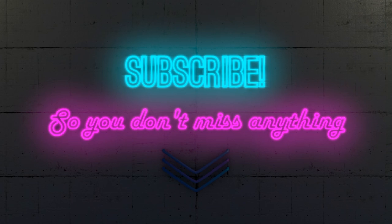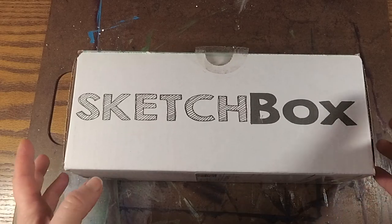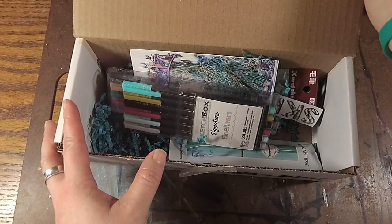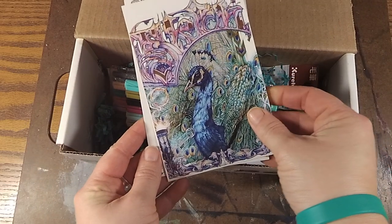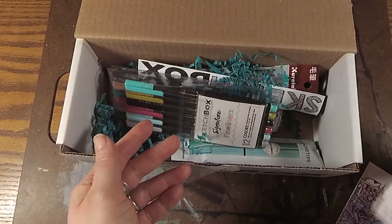If you really don't want to miss anything, make sure you hit that bell icon so you'll get notified of all my new videos. Let's see what came in my January SketchBox. Okay, let's open this up — this is the January premium box. So the first thing we have in here is the art that comes with the box, the featured artist, and the description of the items you got.